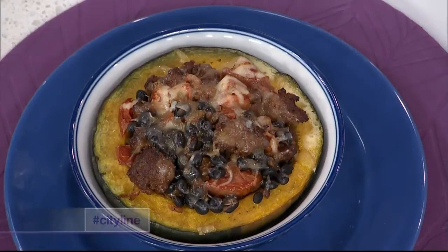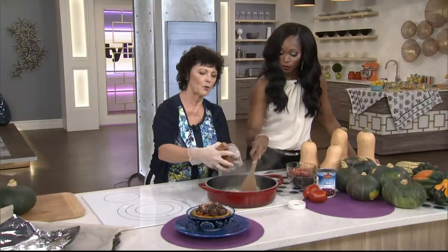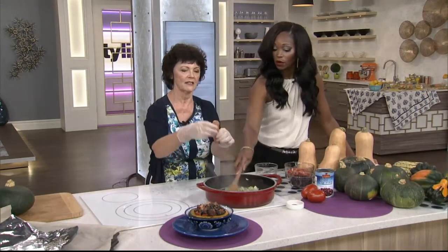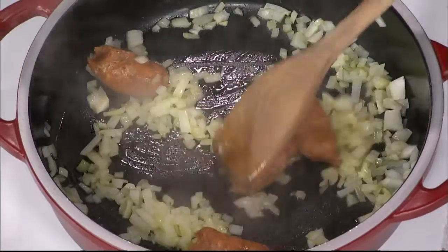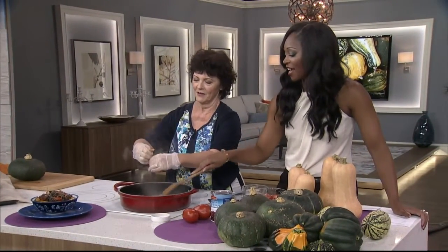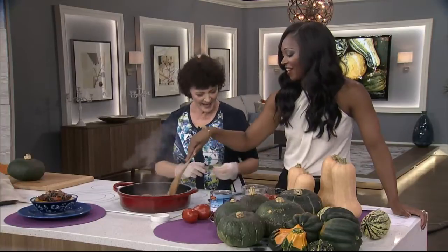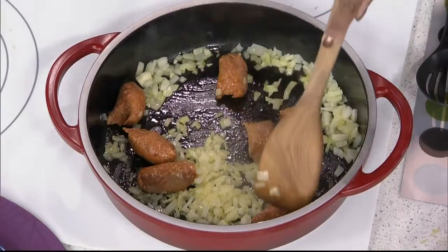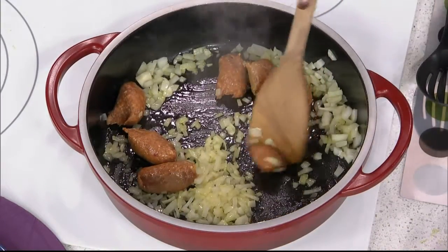I've got some onion cooking - smells so good. You can do vegetarian if you want, but this is pork sausage. The reason I'm wearing gloves is that you would wash your hands at home - you squeeze it out of the casing. You're going to brown that and break that up, and you'd wash your hands before and after whenever you touch raw meat before cooking.